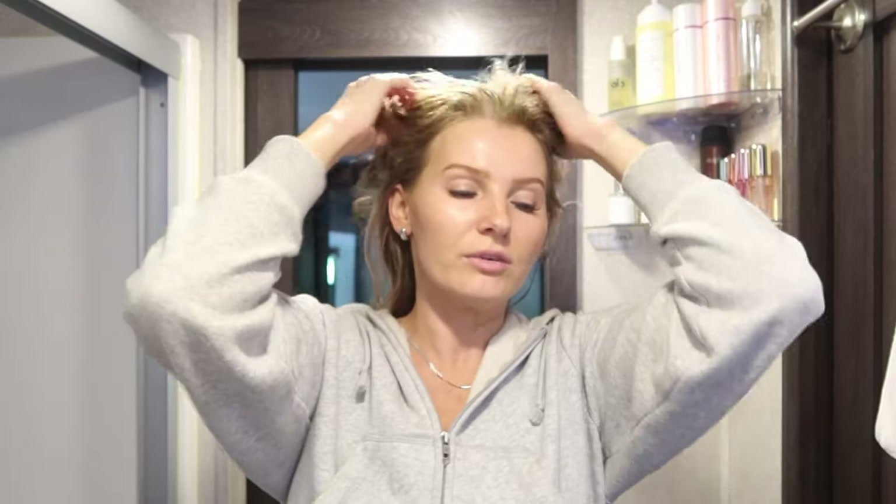Everybody's different — maybe your scalp doesn't need a hair oil. This is just what I'm doing right now. I let it marinate for 15 minutes, then hop in the shower and shampoo twice because the hair oil will make my hair greasy otherwise. Then I condition using the Blake Brown mask instead of a regular conditioner.